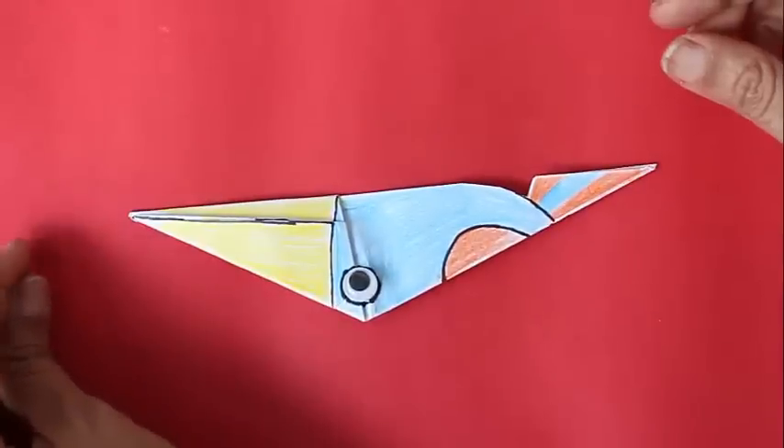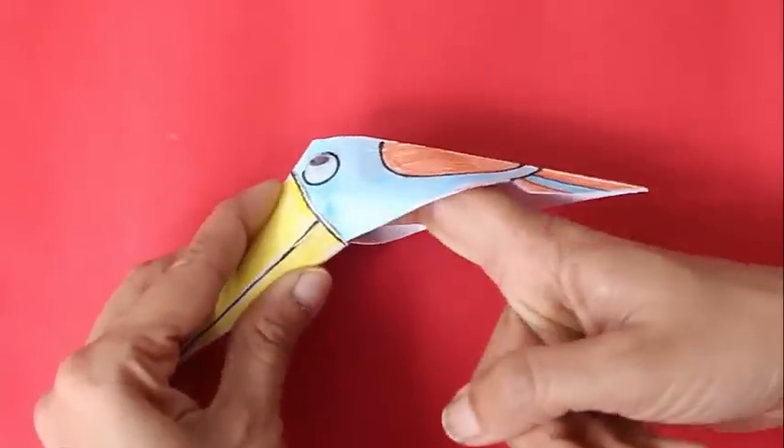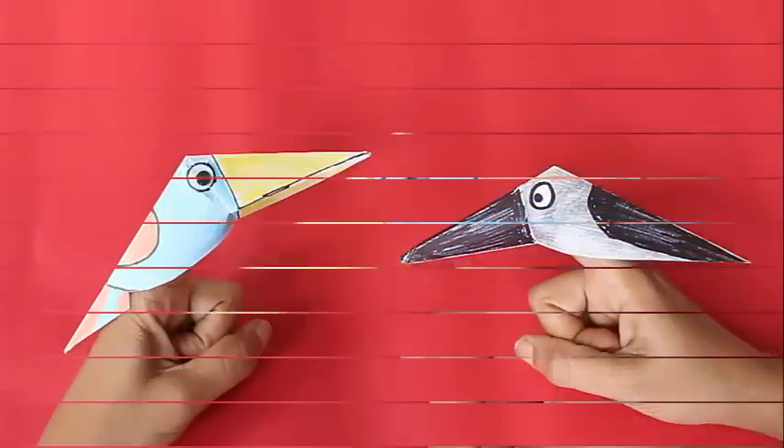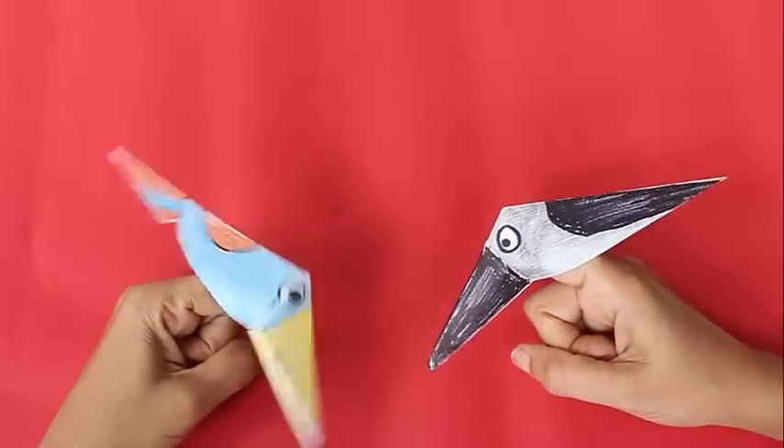Now slide your index finger into the paper cavity leading to the beak, then move your index finger to make the bird peck. You can place a bird on each index finger and move them simultaneously.